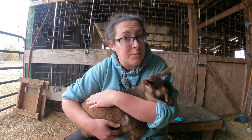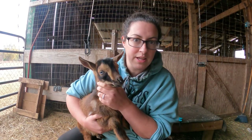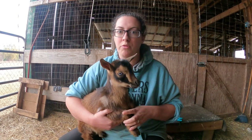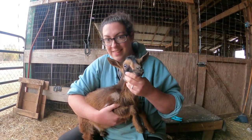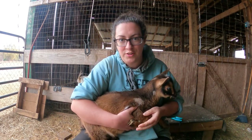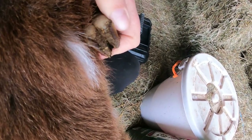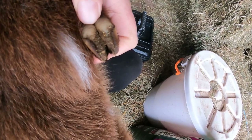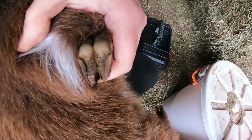I'll be doing the figure eight disbudding method and we're going to talk a little bit about castration. This little girl right here — I believe her new family named her Lily — she is eight weeks old and she's never had her hooves trimmed. At the moment the outside is growing over the hoof pad and there's a little bit of dirt stuck in there. I want to be able to make her feet nice and pretty.